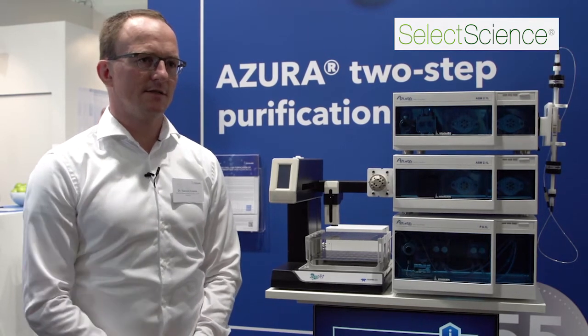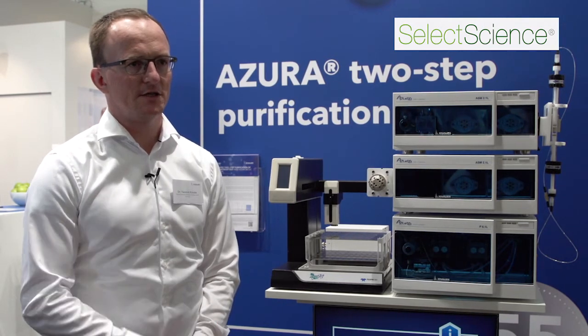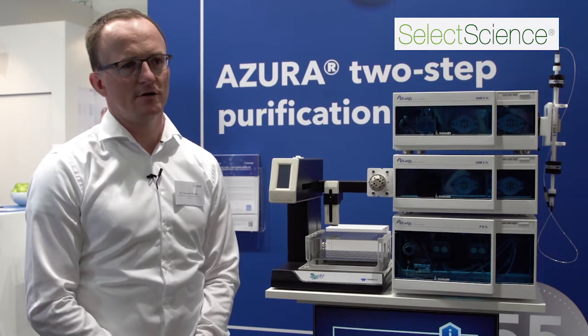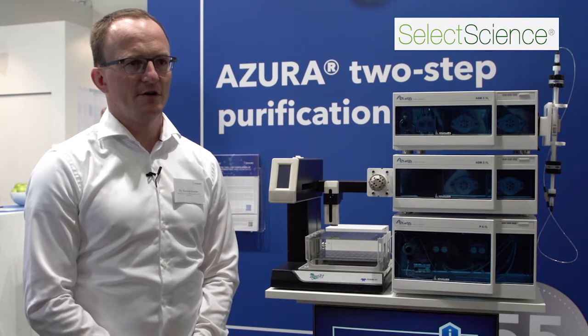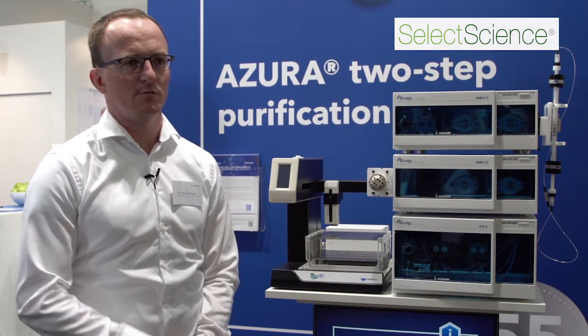Another assistant has a UV detector and also two other injection valves for special operations. Besides, we have also a so-called column switching valve which enables the use of two or more columns one after another.